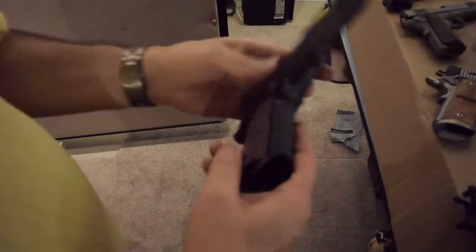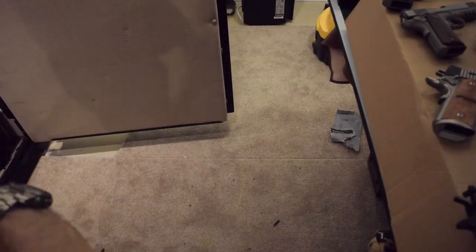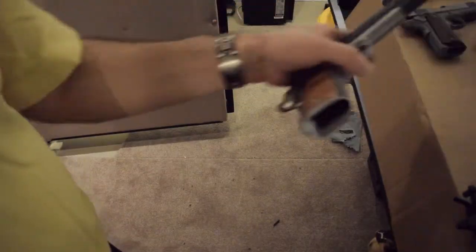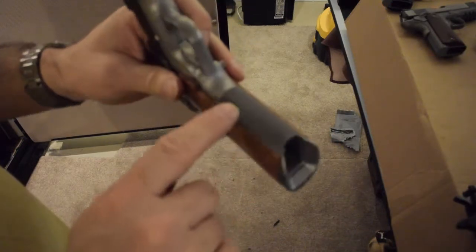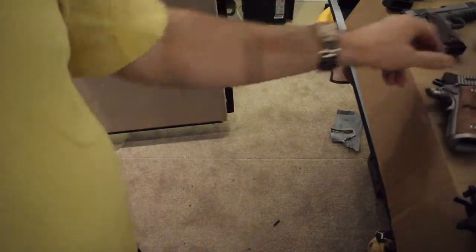The Smith has it too — pretty much identical. In fact, for a long time Smith used to make the forgings for Kimber until Kimber decided to make their own forgings — very similar guns. And you can see this SIG is a little bit coarser, more like the FBI gun.